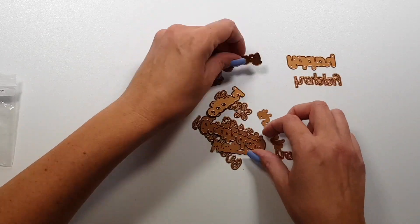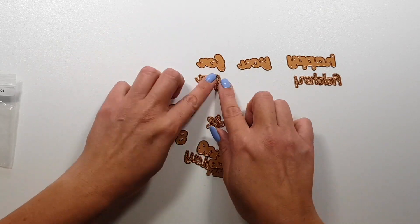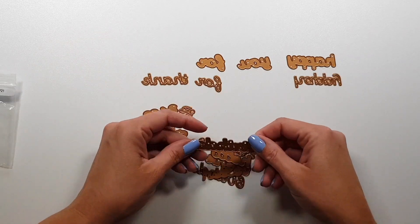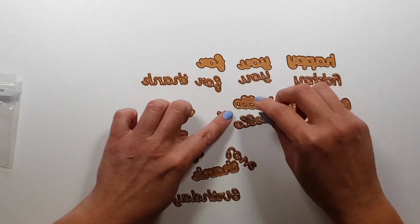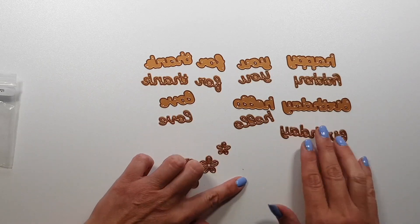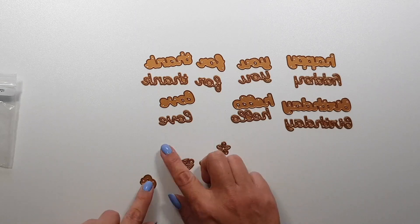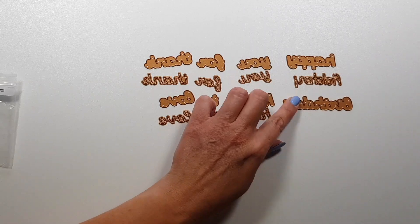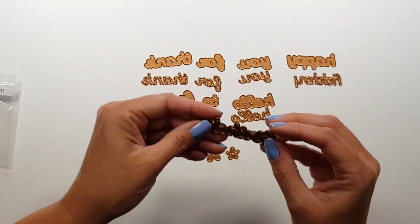So this is the kit. You have a bunch of words that you can create different sentiments with. For each one of the words you have a shadow as well. It's really cool because it's a really small shadow. I don't particularly like the ones that have a large outline, so I really like these ones, but I did not use them in this video.